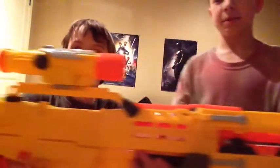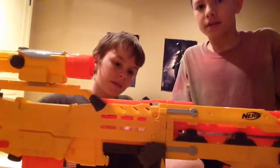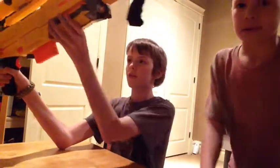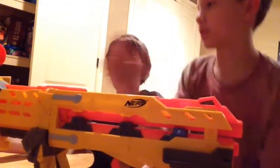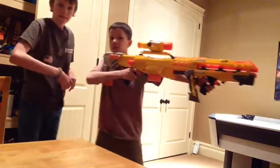Okay, so this is the Longshot. It's big. It's really cool. It has foldable bipods like this. There's also a front gun thing. So now we're just going to be going through the pros and the cons of this blaster. First of all, I just want to say it's absolutely huge. I'm a short dude, in case you haven't noticed already — this is absolutely ginormous.